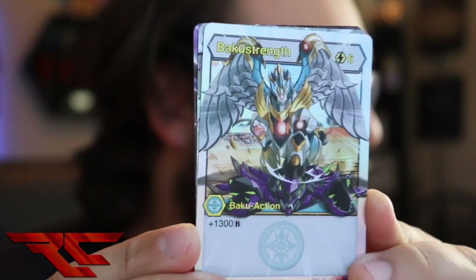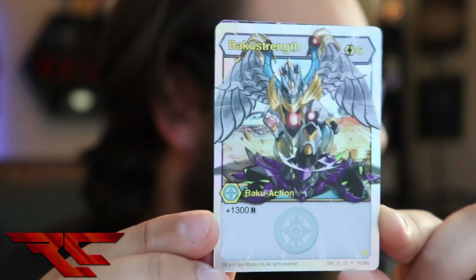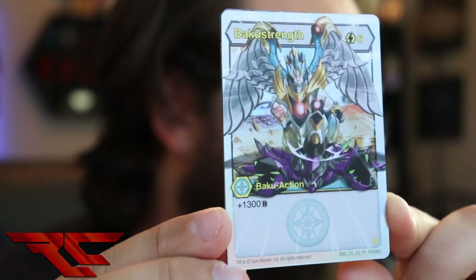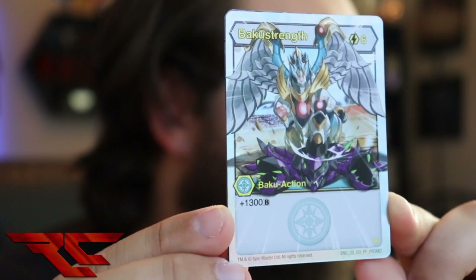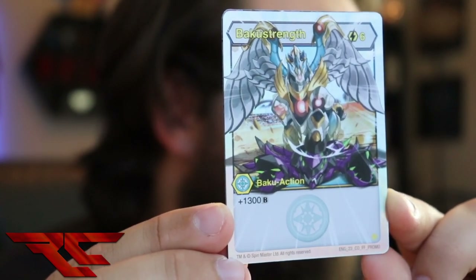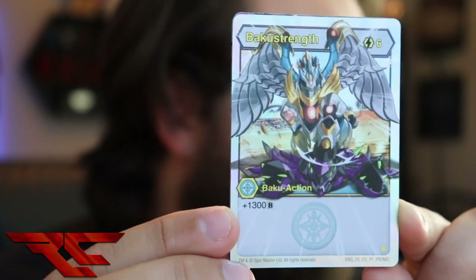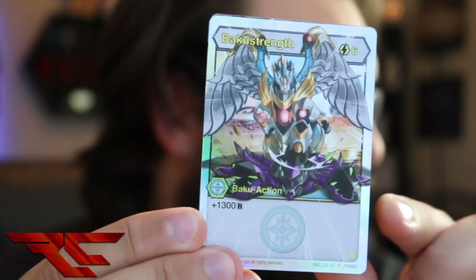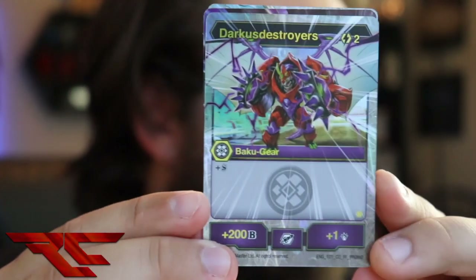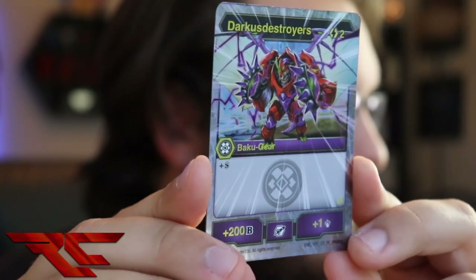Let's see what else we get here. Baku Strength — whoa, this is hollow! This is like Bakugan Elite hollow. Wow, look at that. Six cost, plus 1300B. That's pretty cool. I mean, you could super fuel and then play it for cheaper. I haven't really been playing much Bakugan yet, so my brain's not working right. But 1300B is something pretty to look at. Very cool — all hollow and everything. Are they all hollow? They are! These packs are dope. I didn't even know that.